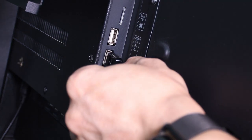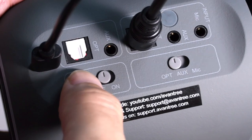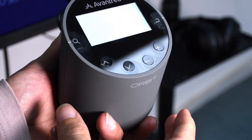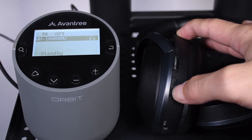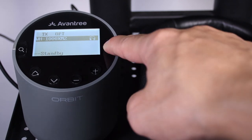Next, connect the adapter to a power source and turn it on. To connect your headphone, first get your headphone into Bluetooth pairing mode and you should be able to find it in the transmitter Bluetooth device list. Select it to connect.